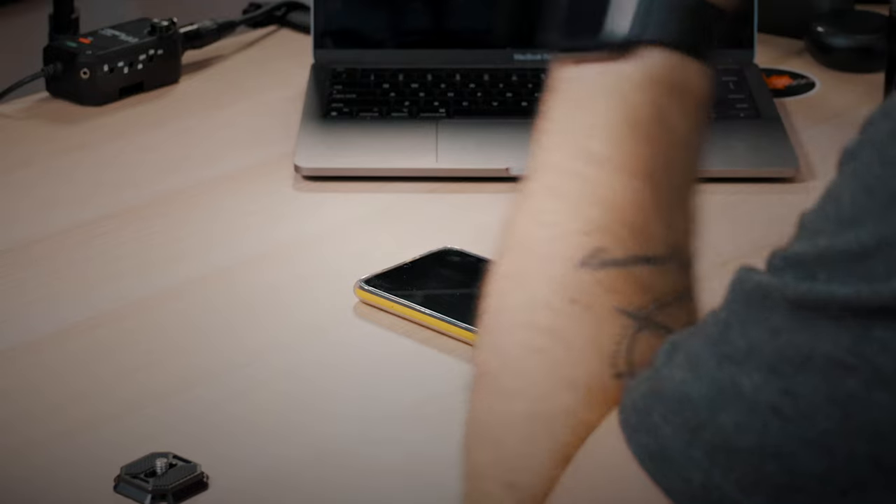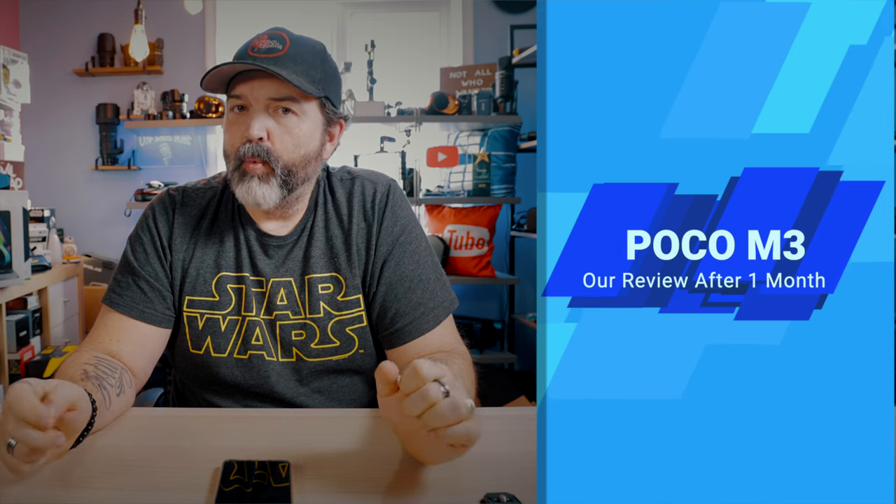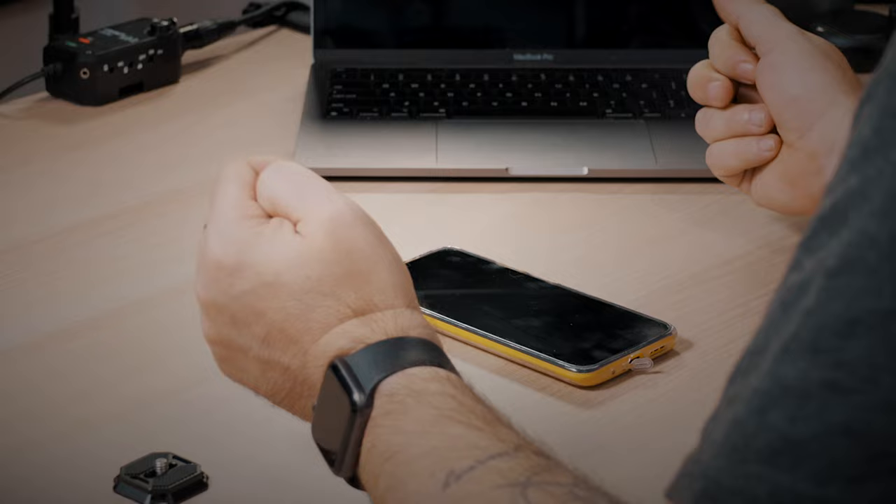Alright guys, so today we are going to do kind of my review of the Poco M3. I've had a chance to use this for probably just over a month now, so I figured that was enough time to give you my thoughts on this phone. And I have to say, if you're looking for a budget phone — for yourself, as a secondary phone, or for your kids or grandparents — someone who doesn't need the newest flagship phone, this could be a really, really good option.